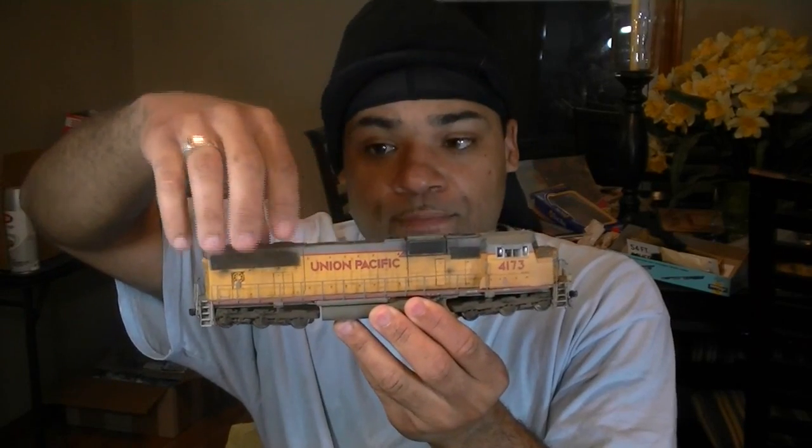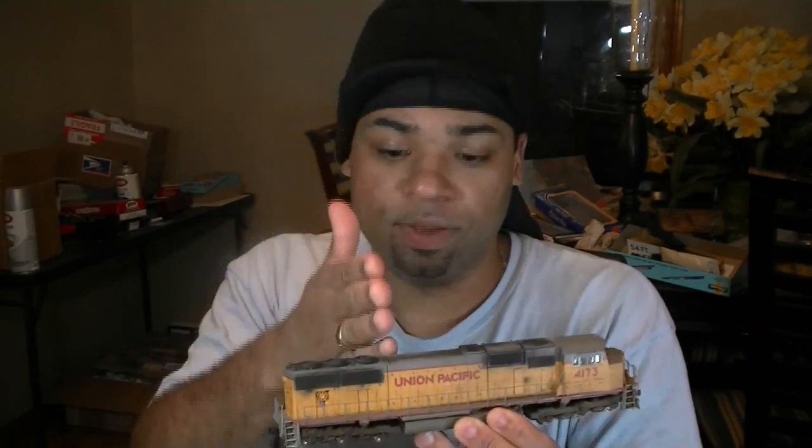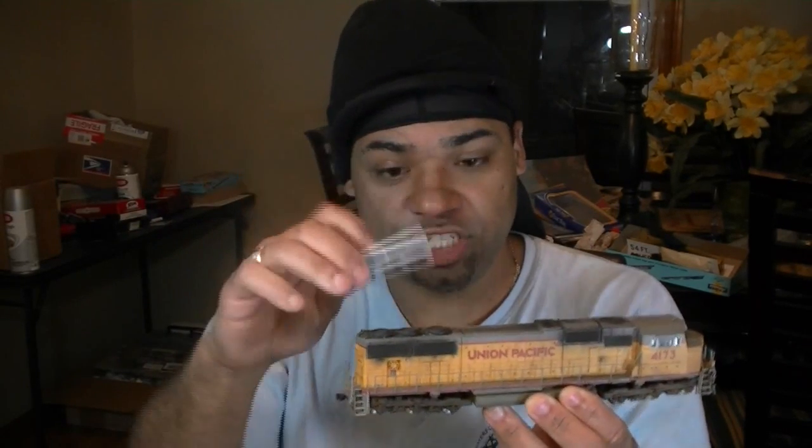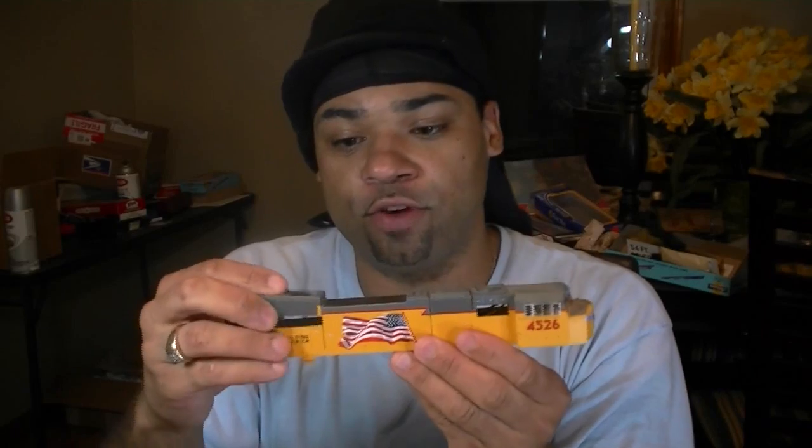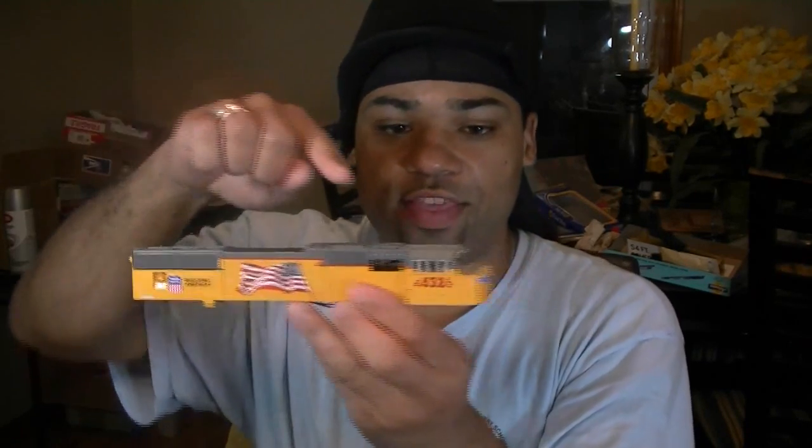There are many different variations of these locomotives. Some of the early locomotives look just like this with flared radiators — once the radiator is flared it still had the Phase 1 cab. You can create these by cutting off the back, getting a flared radiator section, and installing it. There were no panels on the top of the flared radiators so you'll have to trim those down. There are also newer versions with a flag on the side and a flared radiator — some also have Phase 2 cabs, and some without the Phase 2 cab, just a flared radiator.